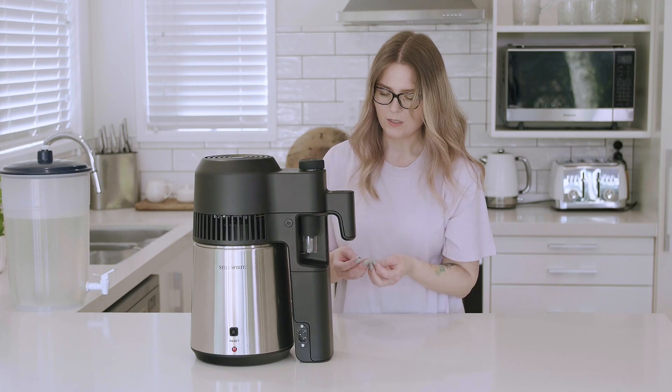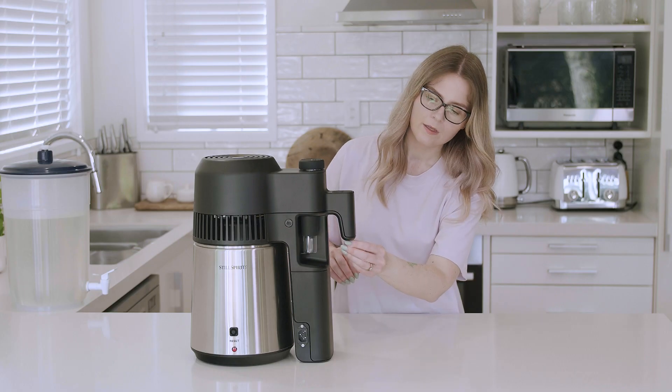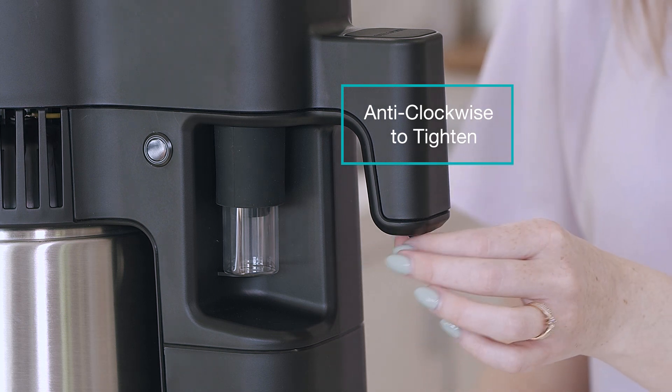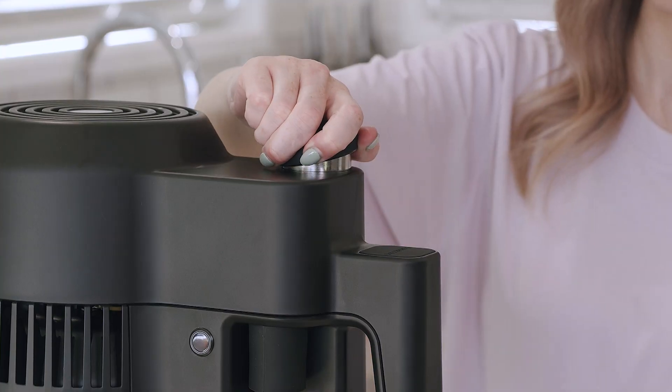You can differentiate between the two tips by the P on the pot still mode tip and the R on the reflux mode tip. So we're just going to switch into the R and turn that one counterclockwise to tighten. No need to use the spanner for that.